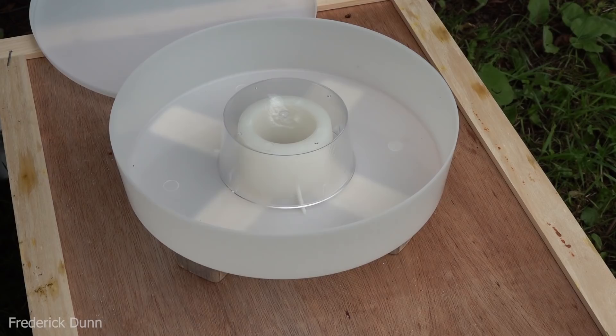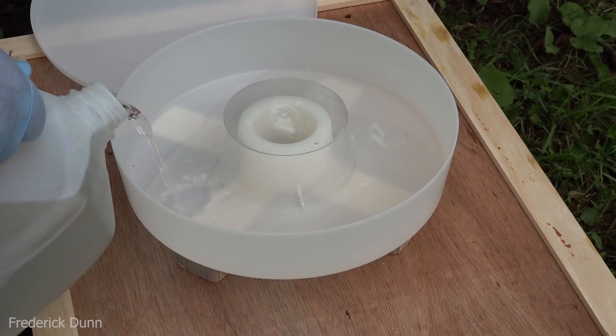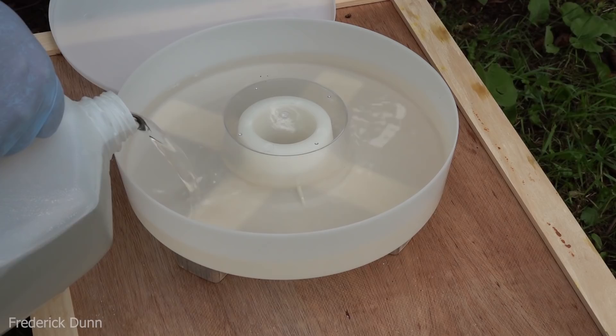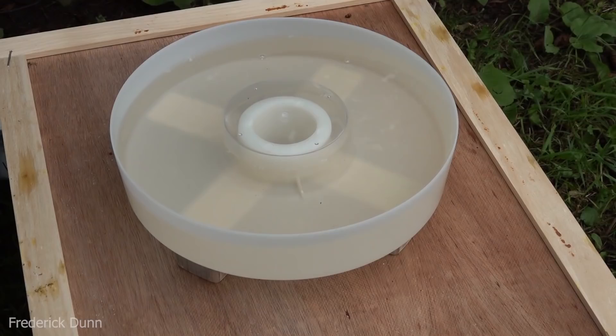There's an advantage here over other hive top feeders — if they tip a little bit they may spill into the hive, and we really want to avoid that. Some of the bucket styles that invert and have a screen on them: if there's expansion and contraction with these rapid temperature changes we get this time of year, they will leak out into the colony as well. We want to keep our bees dry so they can keep themselves warm. This feeder looks like it's going to hold about half a gallon.